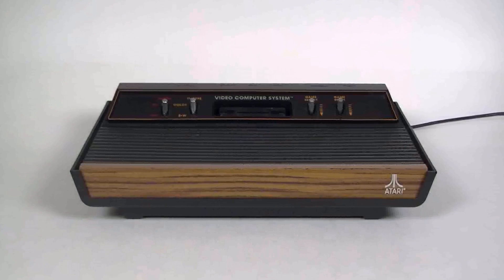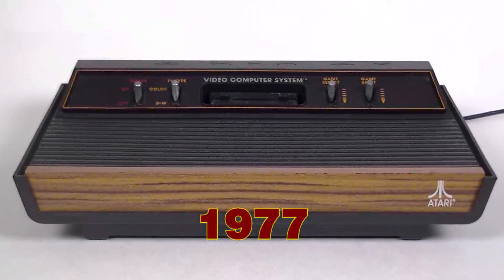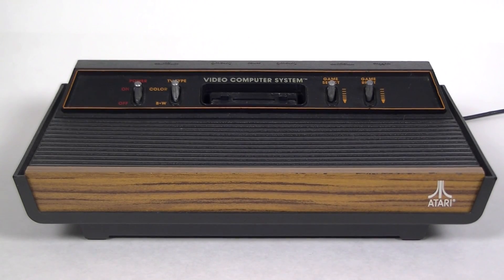The Atari 2600 was the most popular home video game console of the second generation. Originally released on September 11th, 1977, as the Atari Video Computer System — or alternately 'this year's video arcade' — this plastic and faux wood paneled box would come to define video games for Generation X.